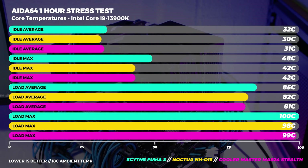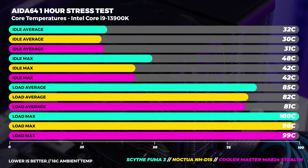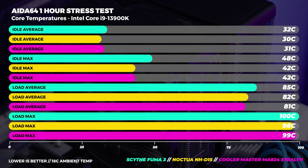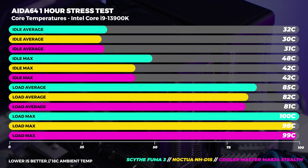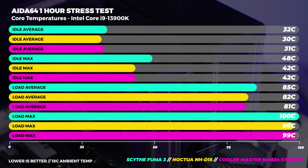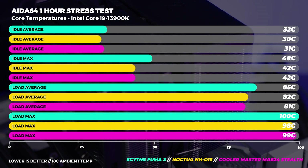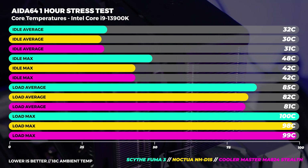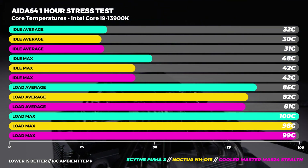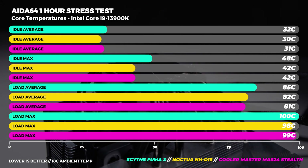At idle we recorded both average and max temperatures, and it's pretty clear that all configurations are close in performance. The outlier is the Scythe Fuma 3 as it's technically the smallest cooler with the smallest surface area for cooling. I was also surprised to see the max idle temperature being as high as it was. At full load is where we see the largest differences — we didn't record any thermal throttling on any of these coolers, and it was pretty interesting to see that the Scythe Fuma 3 was only three degrees warmer than the Noctua D15. That's pretty impressive considering the price and size difference.